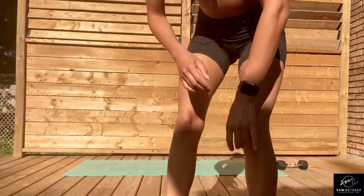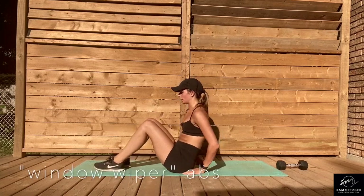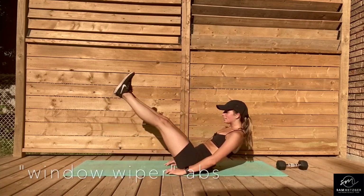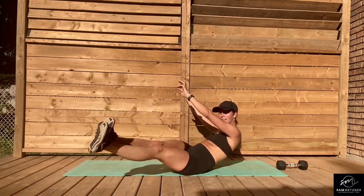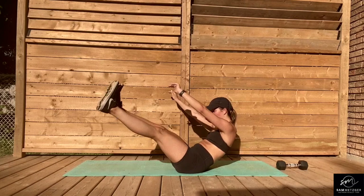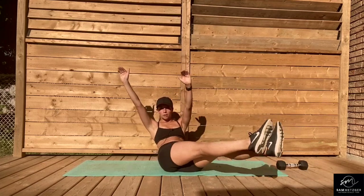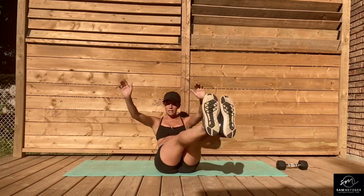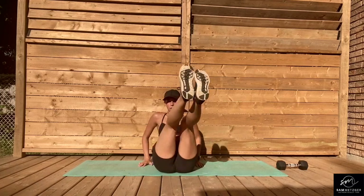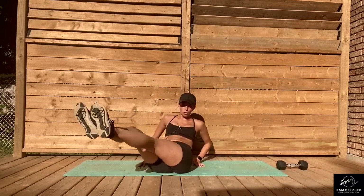Then we're going to do a movement called a window wiper. You're going to come onto your mat, have your legs up, and wipe them as if you're wiping a window — which is why they're called window wipers. From the front angle, my hands are up, coming over to one side, over to the other, and you're just bouncing back in between. If having your hands up is too much, you can keep them down for stability but still keep those legs up for the whole movement.